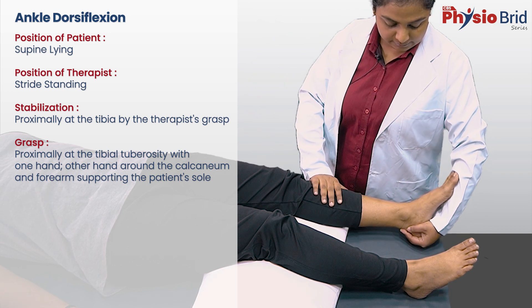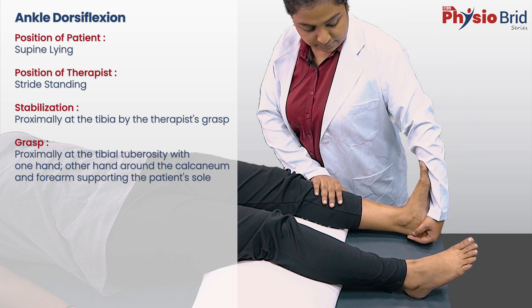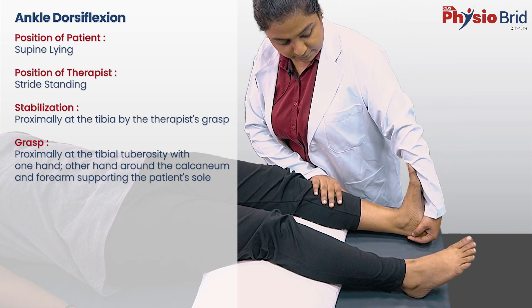To avoid this, it is advisable to keep the knee slightly flexed. Hence, I have placed a pillow under the patient's knees.